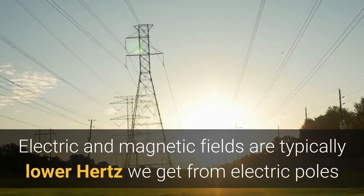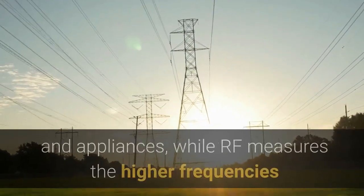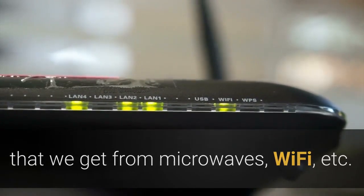Electric and magnetic fields are typically lower-hertz signals we get from electric poles and appliances, while RF measures the higher frequencies we get from microwaves, Wi-Fi, and other communication devices.